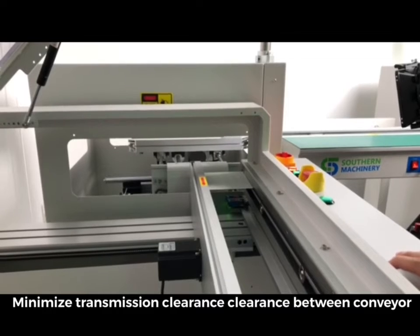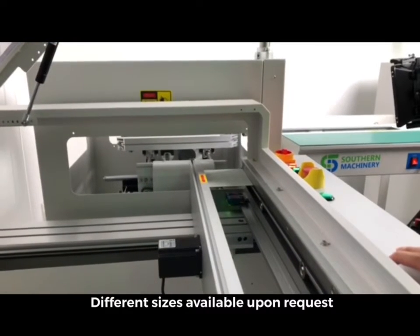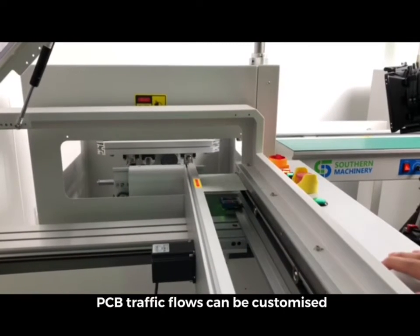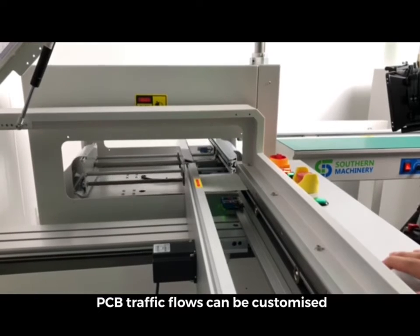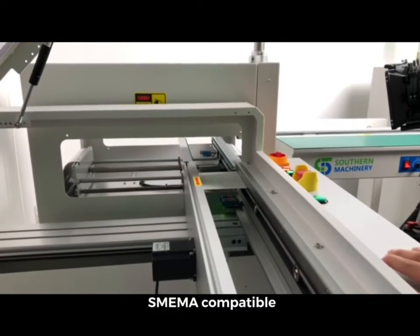Minimize transmission clearance between conveyors. Different sizes available upon request. PCB traffic flows can be customized. SMEMA compatible.